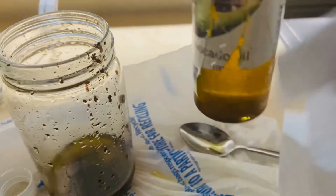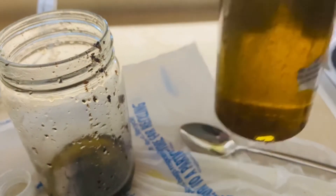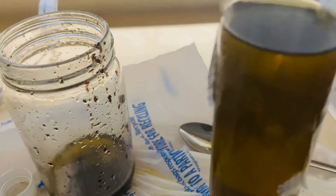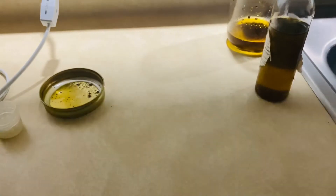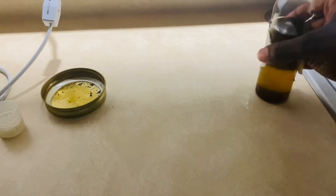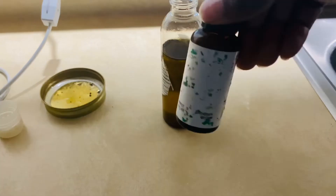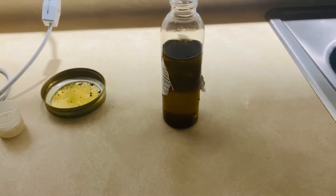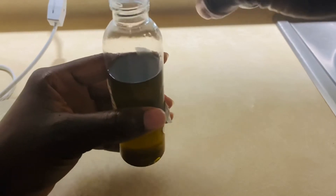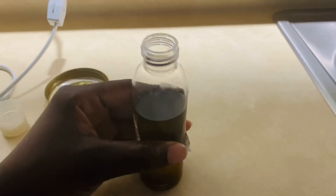Afterwards I used a paper towel to clean the outside of the bottle where the oil had spilled, and then I cleaned the countertop. When that was done, I went ahead and added my essential oil, which is peppermint oil — I added a few drops of it into the cloves oil.